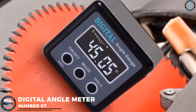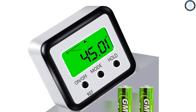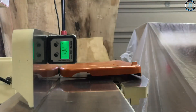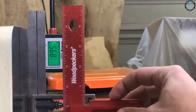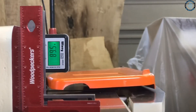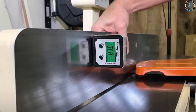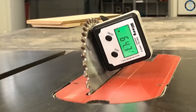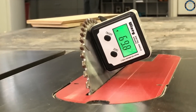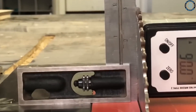Number 7: digital angle meter. You can use a digital angle meter to set up tools such as table saw blades or miter saws at precise angles, ensuring accurate cuts. You can use it to determine the angle of bevels on wood pieces and the angles of existing joints, ensuring replacement parts fit perfectly. You can also use it to create custom jigs and fixtures that hold wood pieces at specific angles for drilling, cutting, or sanding.